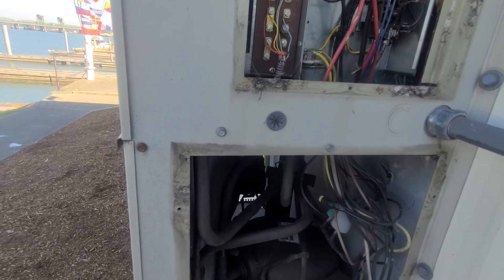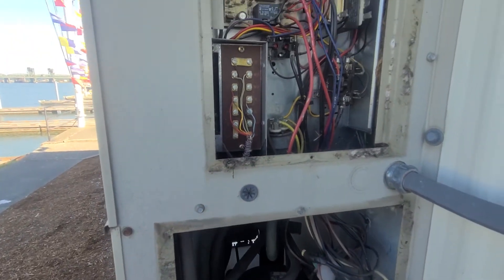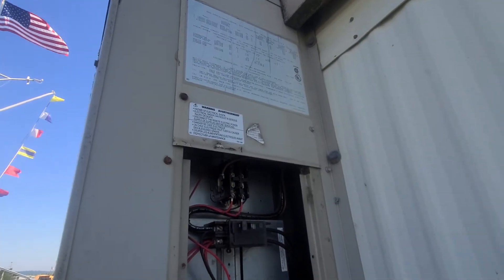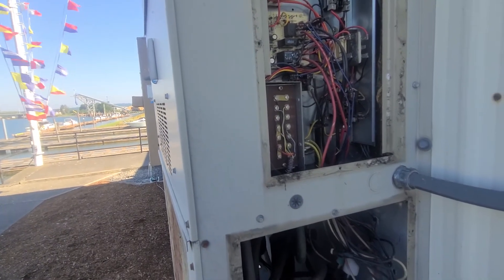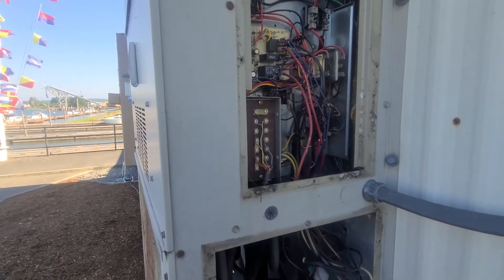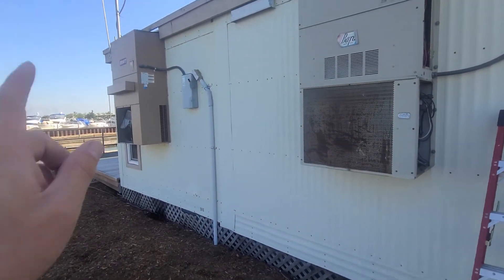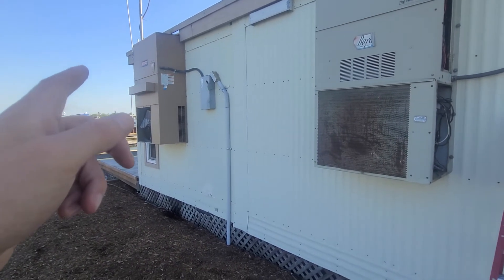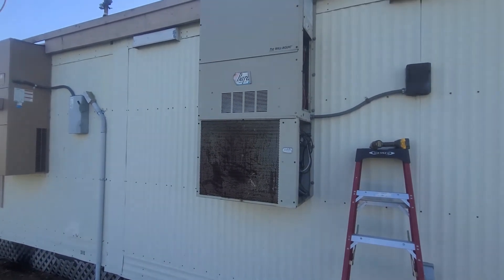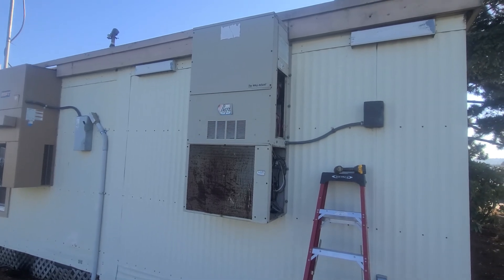So this unit needs a condensing fan motor, the blade, and the dual capacitor — I usually replace all of those at the same time. This is an older system: I checked and it's R22, probably 25-plus years old Bard unit. We'll give them the option to do the repair and the option to replace, and see what they want to do. Right next to it there used to be another Bard — we actually replaced that one about four or five years ago — so this one is pretty much due. If you liked the video give a thumbs up, please subscribe, and thank you guys for watching.